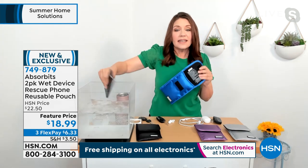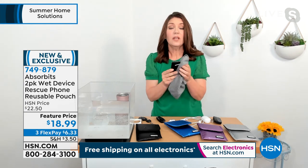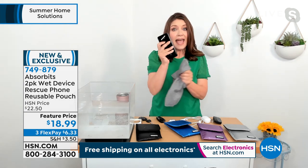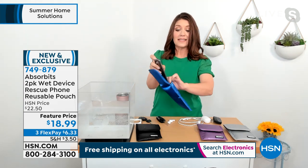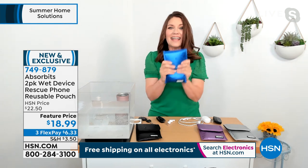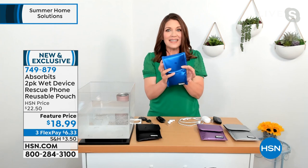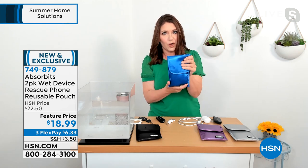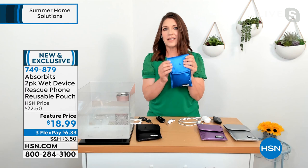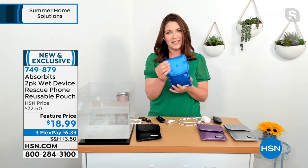Don't worry if you panic when the phone goes in the water — the instructions are right here. Just take it out. This one doesn't have a removable battery, so I'm just going to wipe it down and turn it off. If it has a case, you're going to want to take that case off. Then place it inside. The technology is desiccated silica, which helps you stay connected without water worries. It wicks and dries your smart devices if they get wet.